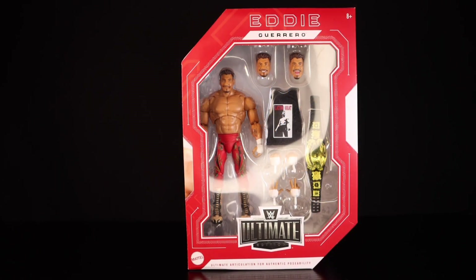Hey, what's going on guys, welcome back to another Screwed Toyz action figure review. I'm back with this review of Mattel's WWE Ultimate Edition Eddie Guerrero, and I'm very excited to review this figure. As most people know from my channel, Eddie Guerrero was — and still is — my favorite wrestler of all time. This guy was my whole childhood; this is what I strived to be.